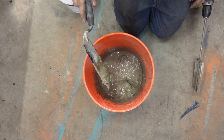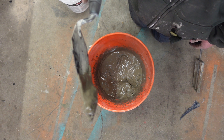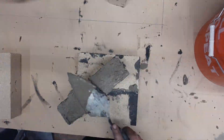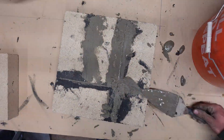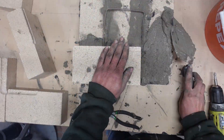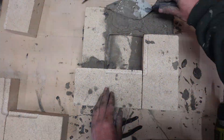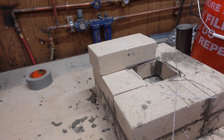Whenever you're mixing mortar you want it to be able to stick on the trowel when you hold it at a 90 degree angle. Well, this is about as boring as watching mortar dry.